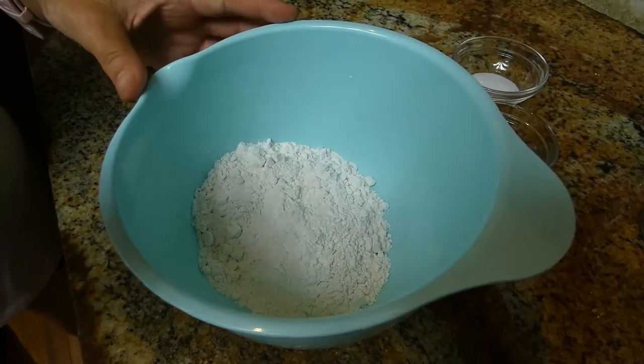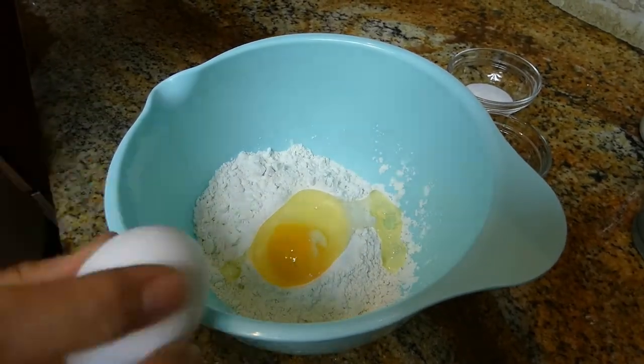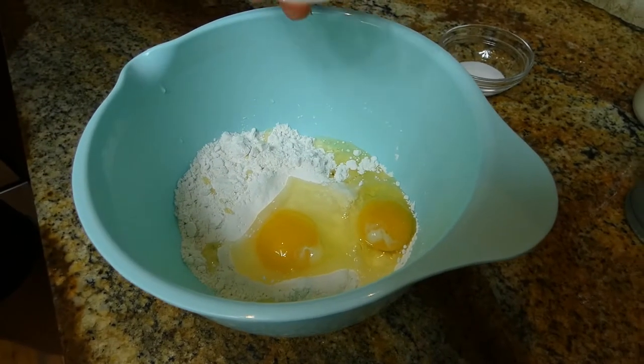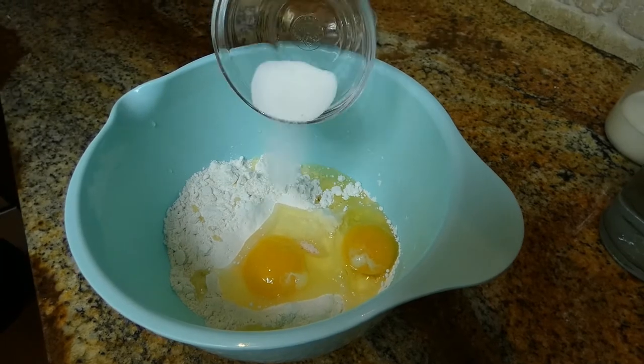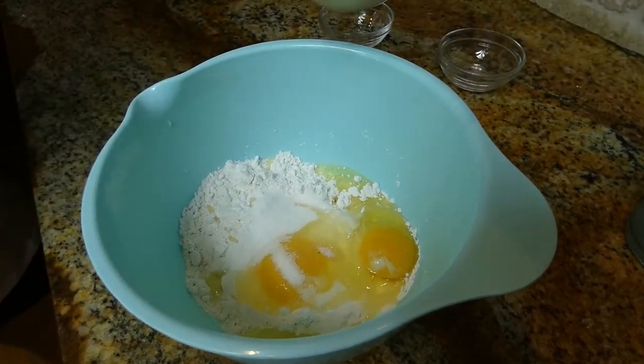We begin by cracking two eggs into our flour, add a pinch of salt, one teaspoon of sugar, and then we're going to pour our milk.